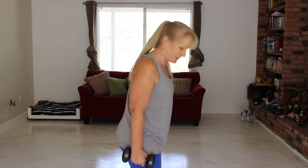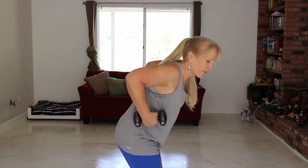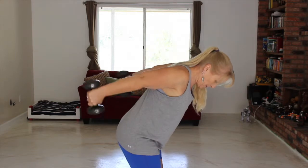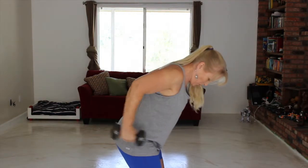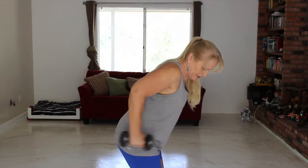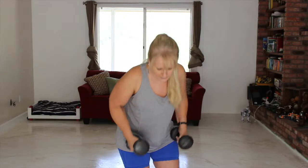Remember to bend your knees. You need to be hip width, not shoulder width. We're going to start with our chest, our shoulders. Hold those up. One, two, three, four, five, six, seven, and eight. That's all we're doing with those.